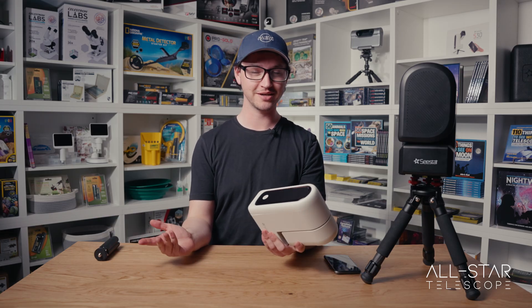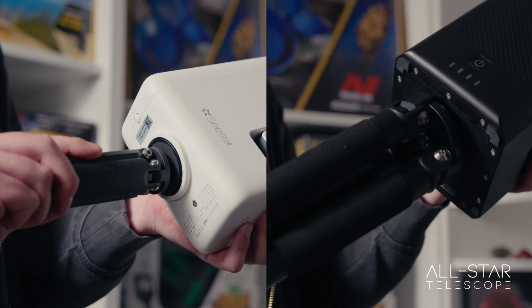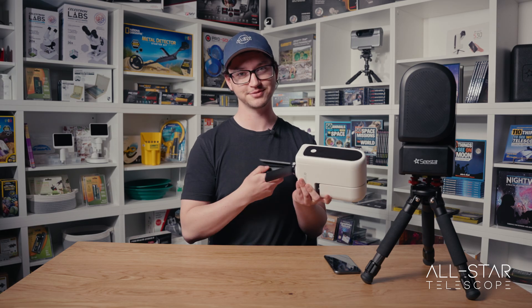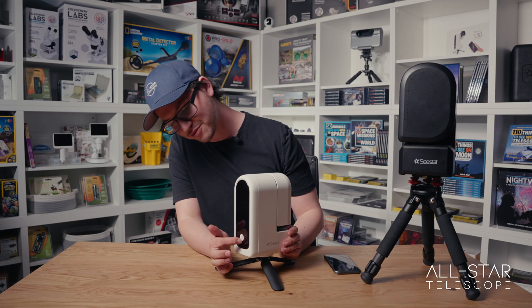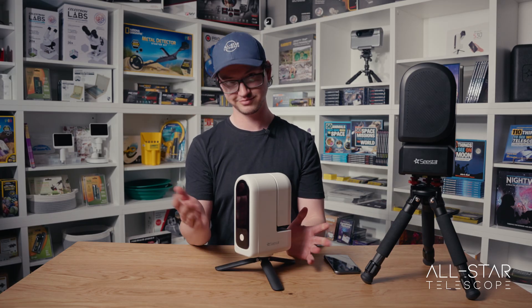While the app is downloading, now is a good time to set up the telescope itself. We can start by installing the tripod that comes with it — you just thread it onto the bottom and open up the legs. Now we can wake it up by pressing and holding the power button until it beeps.